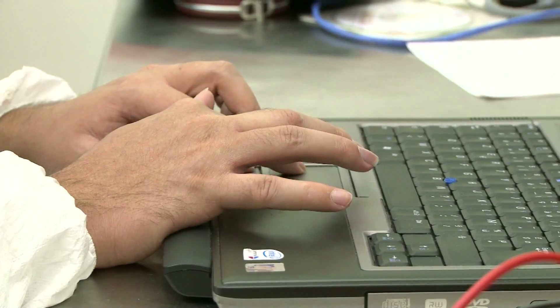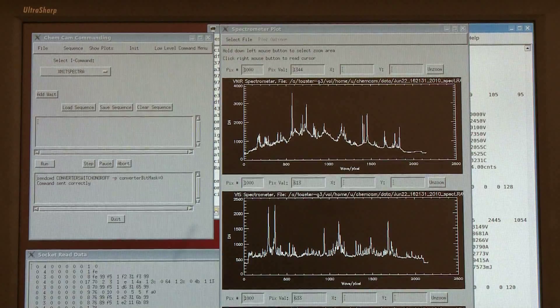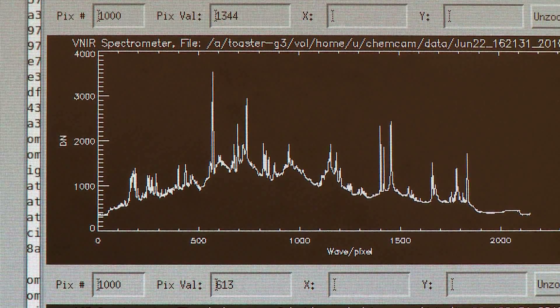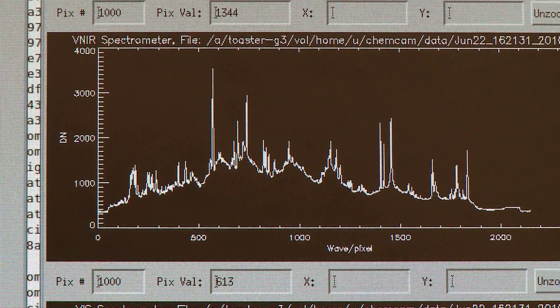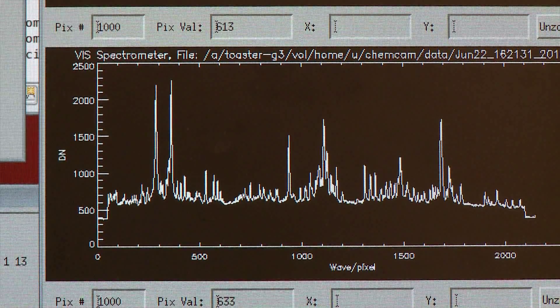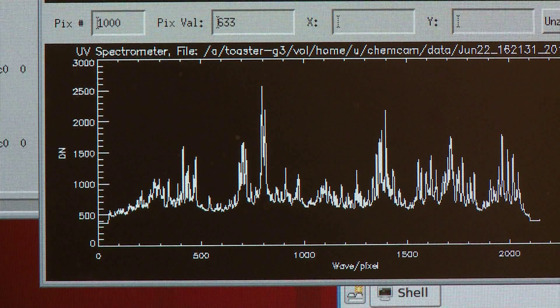First, we command the laser at a low frequency, and then we run it at 10 shots per second. The results show a plethora of emission lines from the iron, due to iron's large number of electrons and the energy levels they occupy. It clearly identifies iron, as well as other minor elements and their abundance.